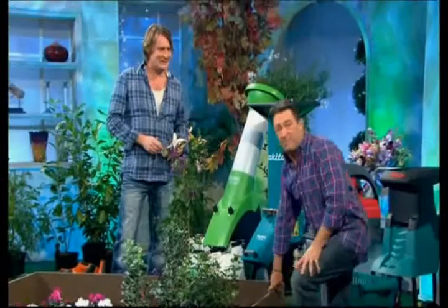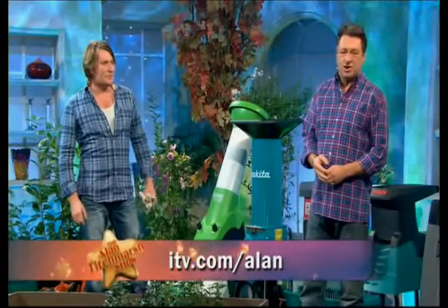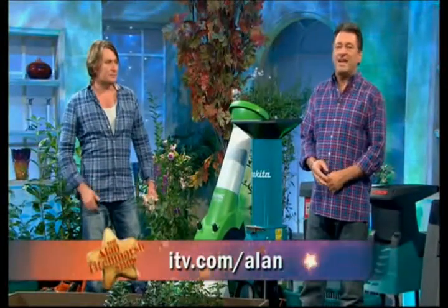If you'd like more information about any of the products featured today, visit our website at itv.com/Alan. My thanks to the man with all the facts and figures, David Dominey. Thank you, Alan.